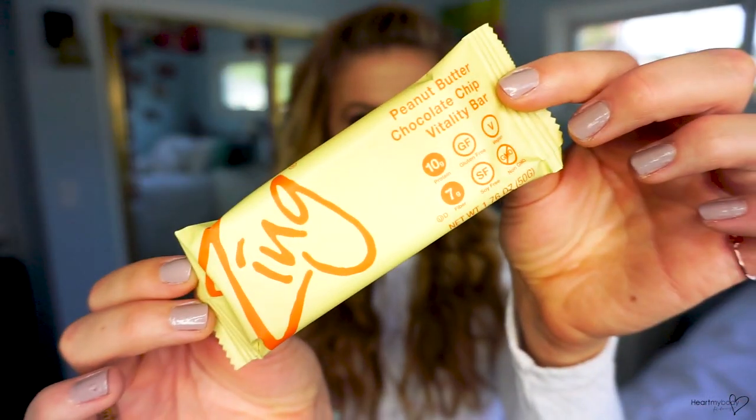The first bar is the Zing Peanut Butter Chocolate Chip Vitality Bar — so not even a protein bar per se, but a vitality bar. Created by professional nutritionists, it has 220 calories, 10 grams of fat, 24 grams of carbohydrate, 7 grams of dietary fiber, 9 grams of sugar, and 10 grams of protein.